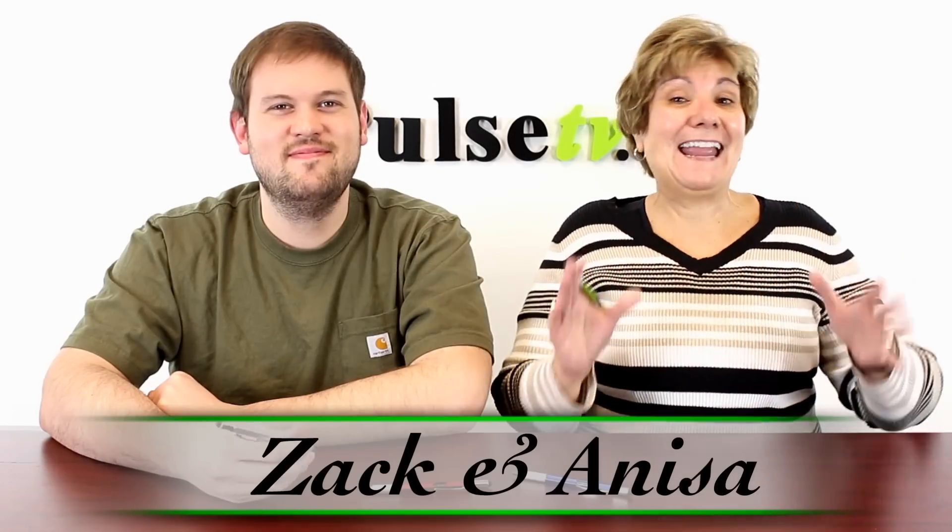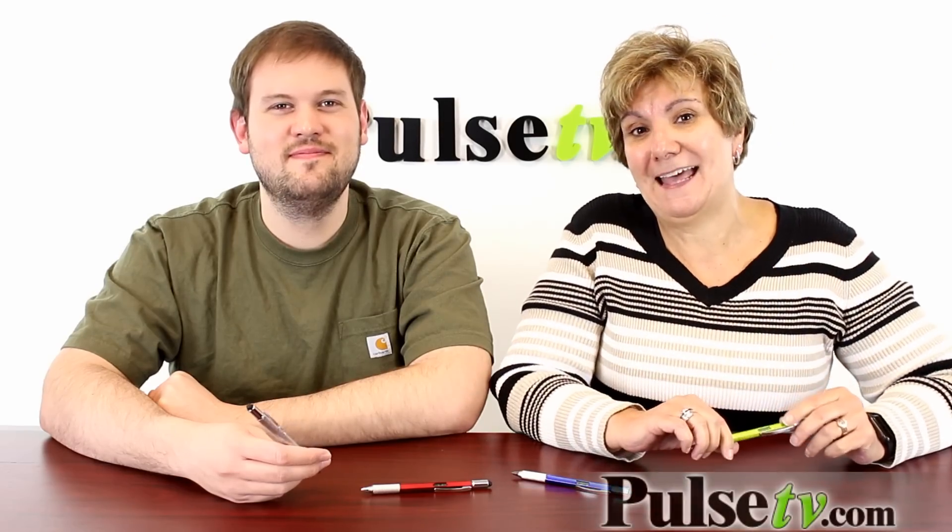Hey, it's Anissa and Zach and we've got a super cool pen for you today. It's actually a 5-in-1 pen. We call it the Architect Pen, and here's why.